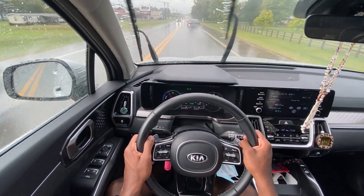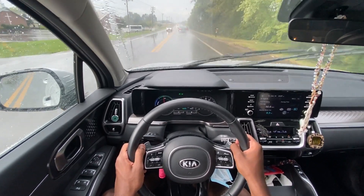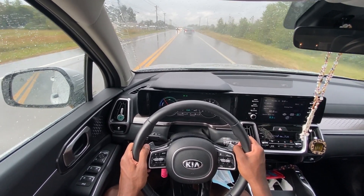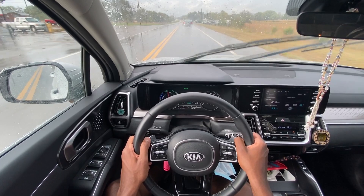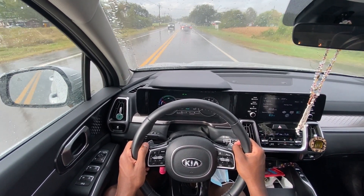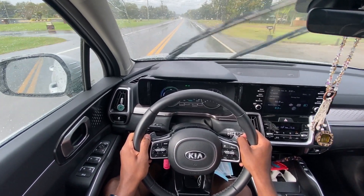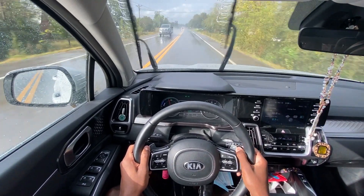All in all, I wouldn't call it a great deal in the current market where dealers are charging $5,000 over sticker and used ones go for $2,000 over. But in a normal market with rebates, getting this for the mid-$30s is not bad at all. You have all the technology you could want, other than adaptive cruise control, it's a genuinely good driving car, and it will save you money at the pump. That brings me to the end of my review of the 2021 Kia Sorento Hybrid S.